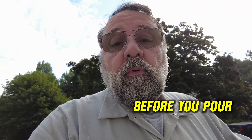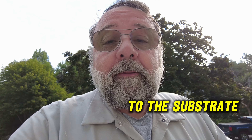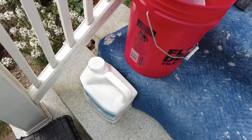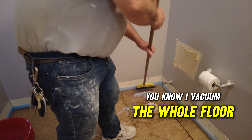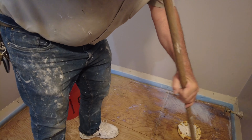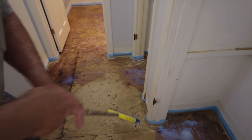Before you pour the leveler, you need to prime it so the leveler will stick to the substrate. The back of the container has the ratio of water to primer — we mixed it here at one-to-one. I'm going to use a broom and spread it out on the floor to get it primed, then let it dry. You're just coating the whole floor — get it on the floor and spread it out. This is very important; this is not a step you can skip.